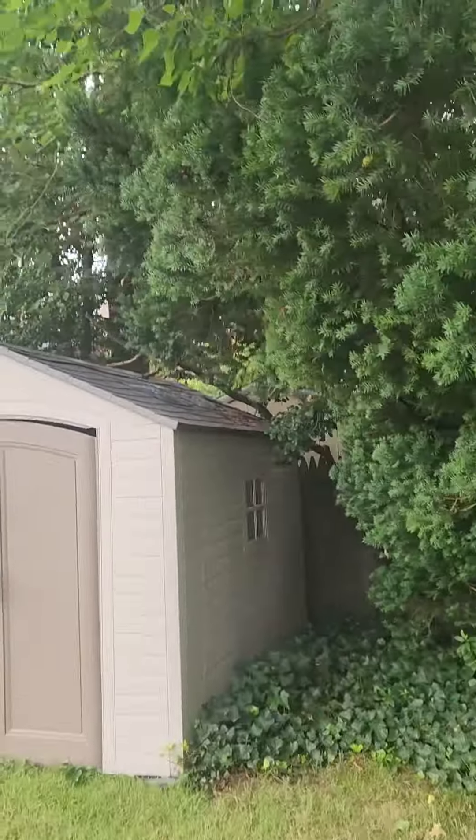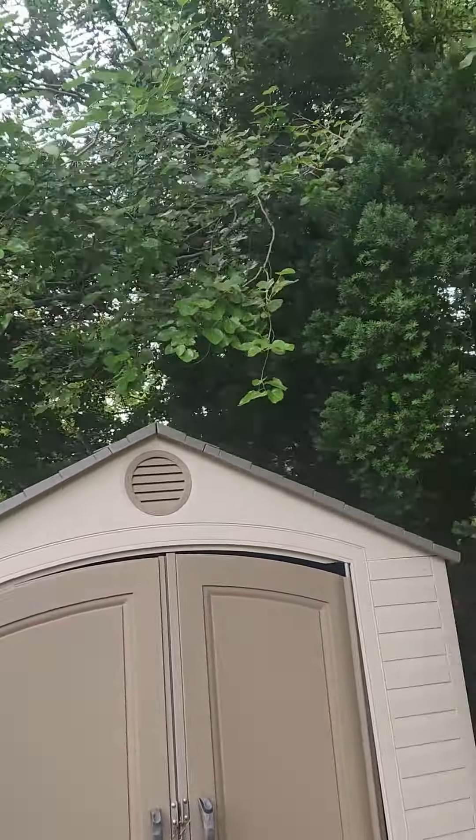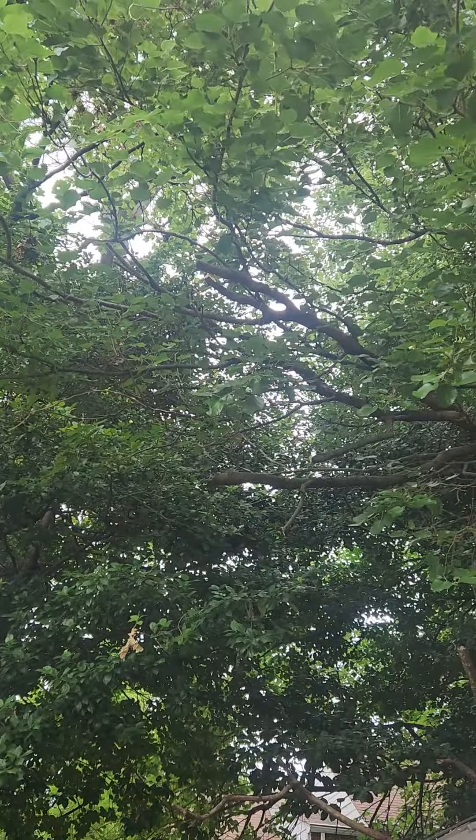We got what we could on top of this shed. We didn't want to stand on it, so we pruned off what we could without climbing on it.